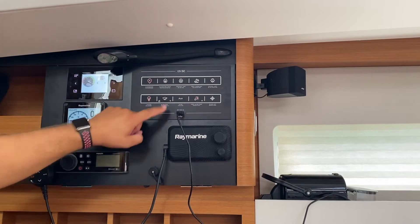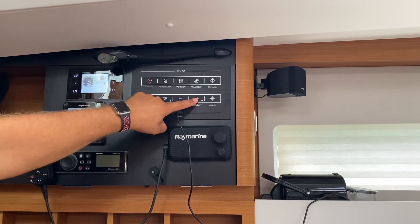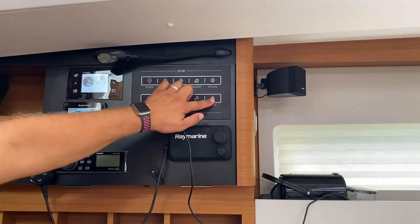Here you can turn on the auxiliaries, and the fresh water pump is here. The fridge unit is turned on and off with this switch.